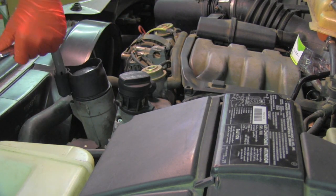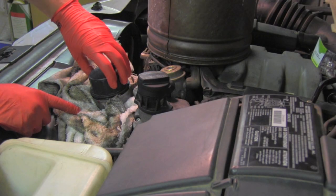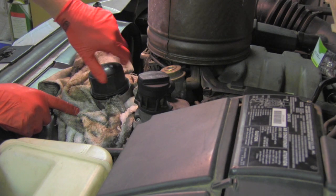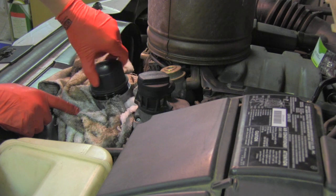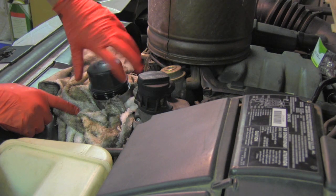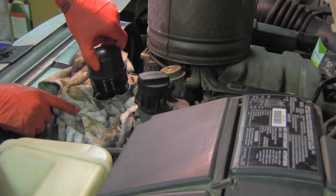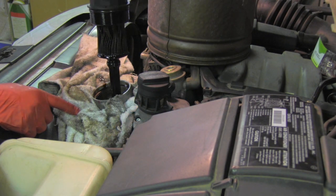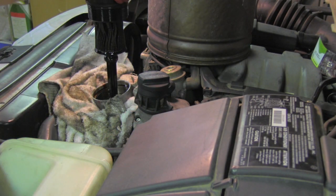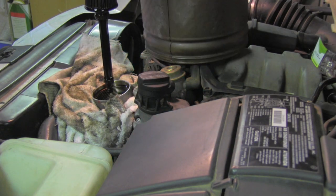Now it's nice and open. I have placed rags around for possible spills. I brought another oil catching pan and I carefully undo the entire filter, making sure I minimize the oil spills.